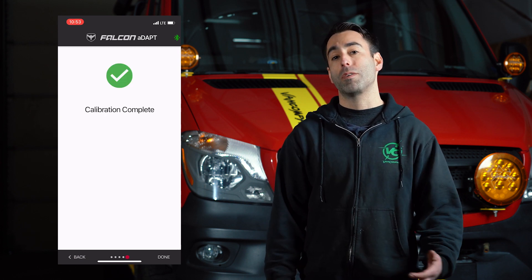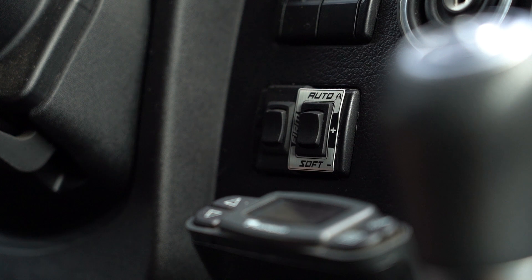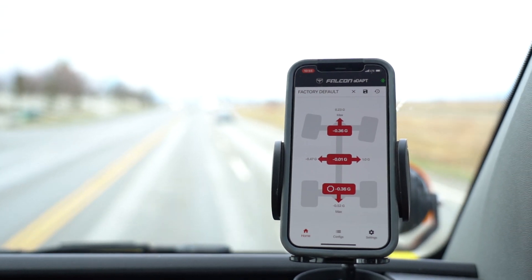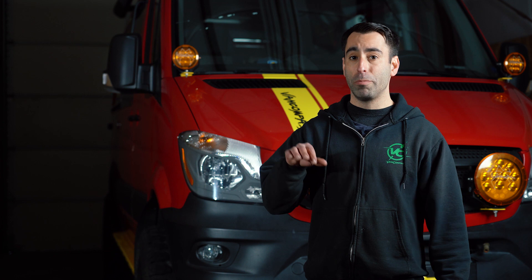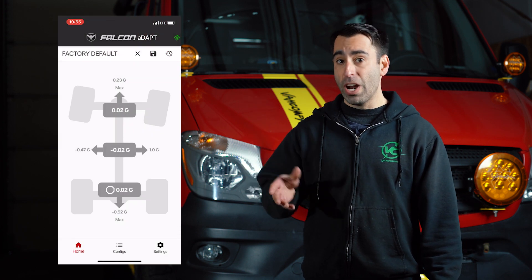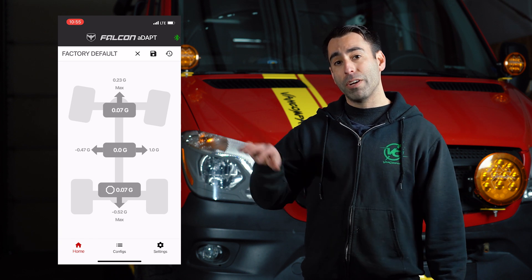Once the calibration process is complete, you can begin to utilize the in-cab control feature of the ADAPT system. There are three positions on the in-cab control toggle: auto mode, soft, and firm. To ensure that the ADAPT module has calibrated and is working correctly, you'll need to have the app open on your phone and reference the colors on the screen. In soft, the background will be gray. In firm, the background will be red. In auto mode when the van is not moving, the background will be gray, which means the shocks are in soft mode.